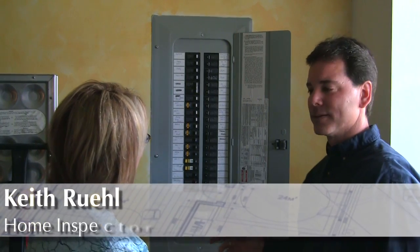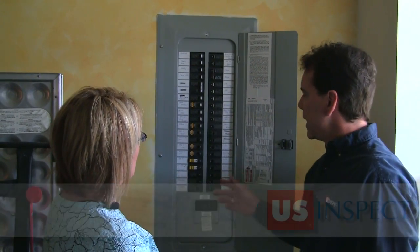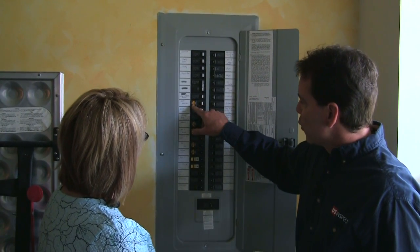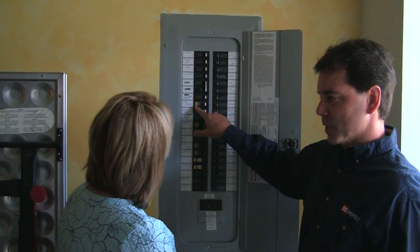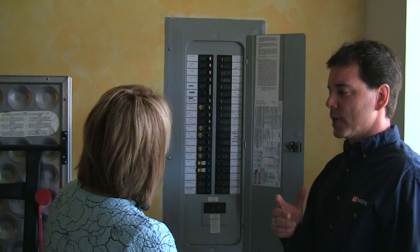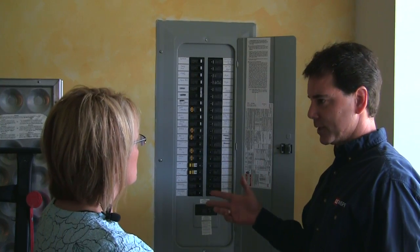An AFCI is an arc fault circuit interrupter. In modern houses, these are now required to be put in. See the little circuit breakers with the orange test buttons on them? Those are the AFCIs. You probably remember us talking about the GFCIs, which are the ground fault circuit interrupters.